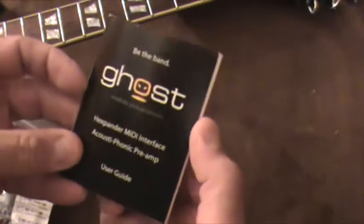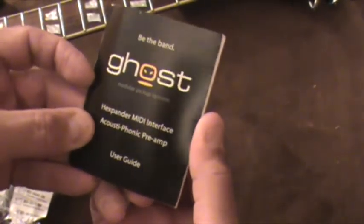Let's break it out of the box. We've got a checklist of what's included: a quick switch, the program up and down switch for MIDI, the volume pot for the MIDI expander, preamp board, extension wiring harness, interface wiring harness, and the 13-pin jack — otherwise known as the interface. There's also a Ghost Expander MIDI interface acoustic preamp users guide, which you can also get in PDF format online.